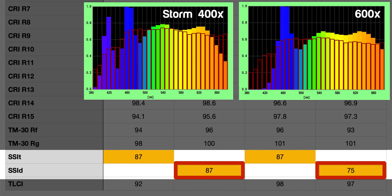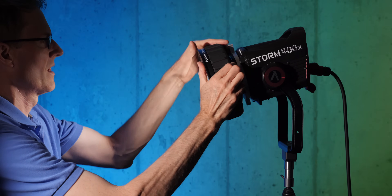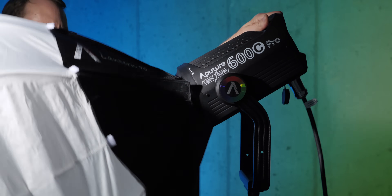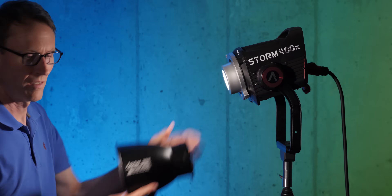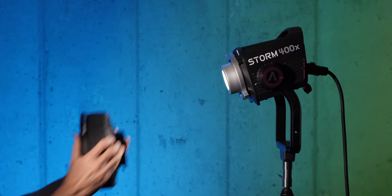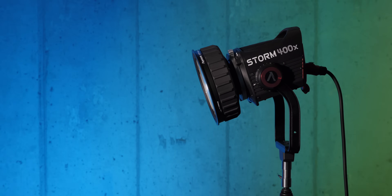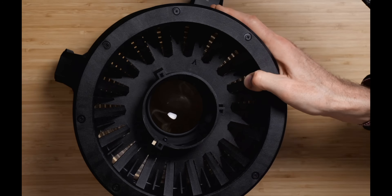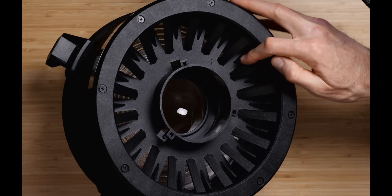There are some other features on this Storm 400X that make it nice to work with. It has a locking Bowens mount — instead of light modifiers flopping around, it has a locking mechanism similar to a PL mount for cinema cameras. That is both a pro and a con: it holds modifiers more tightly, but it won't accept all existing modifiers. For example, the Aputure Fresnel F10, which came out three or four years ago for their bigger LED lights, won't work on here — it's just not designed to fit.